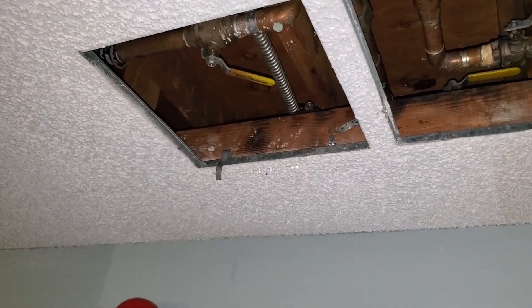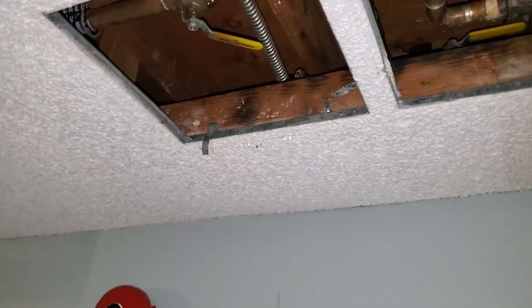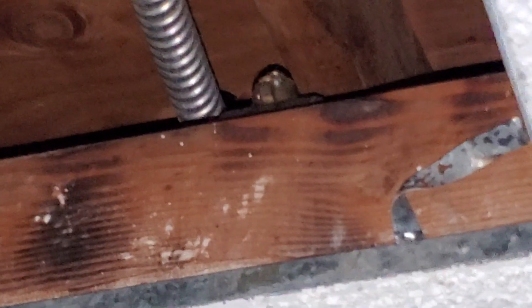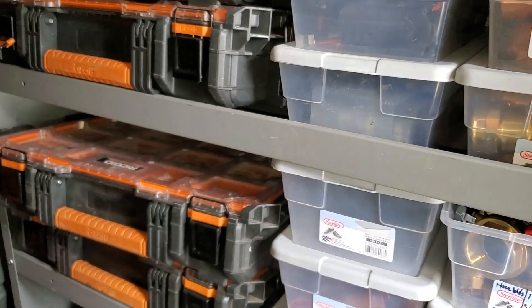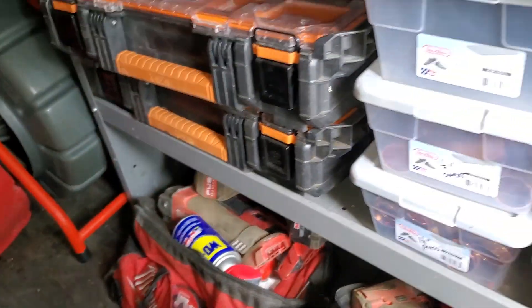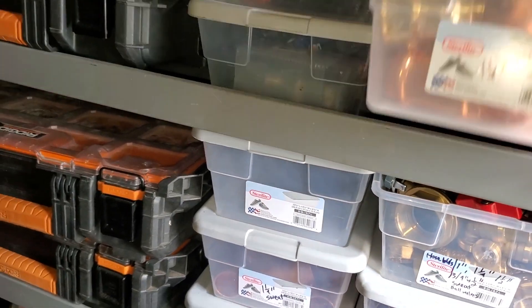He had to open this one because this one's covered. I see it — you see it coming out of the top. I think that is the valve, but you see that right there. All right, so we have a leak on an inch and a half cold water line. And dude, this is a crap show over here.